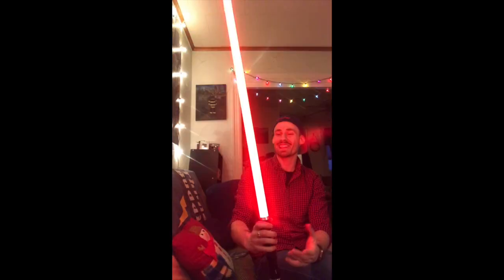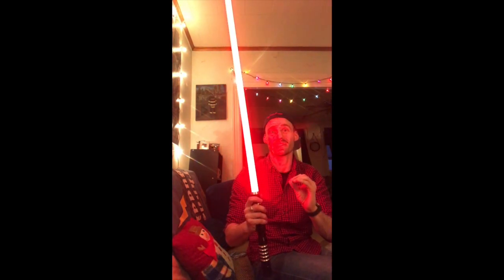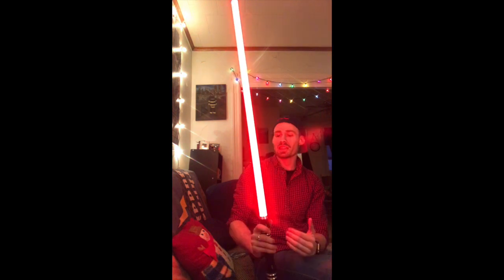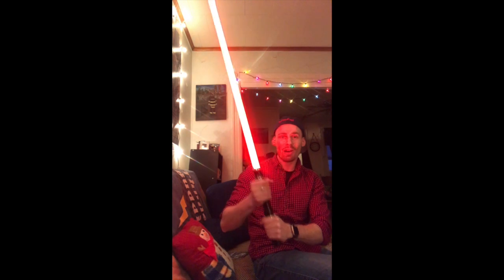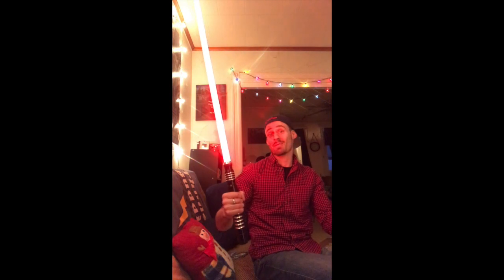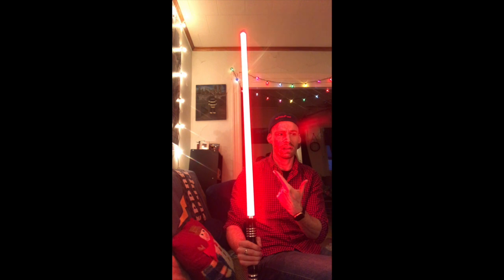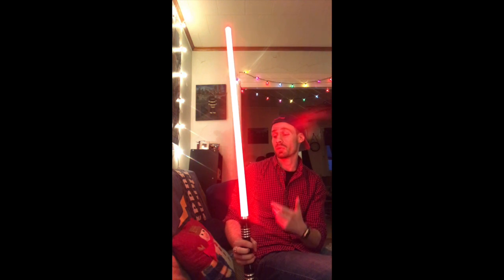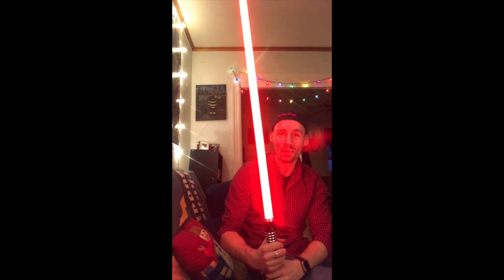Dude, this is awesome — this is so freaking badass. I had zero idea what I was getting. I was wondering why it felt so meaty in the handle — that's amazing. This is so badass. Plus, red is my favorite color — if you didn't know, screw the dark side and all that, but red is by far the coolest. Look at all this red I'm wearing right now! Thank you guys so much!